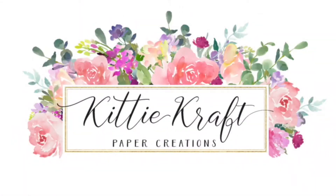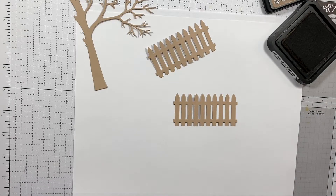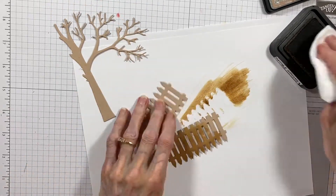Hi, I'm Kitty Caracciolo and welcome to part three of my three-part video series showing how I made this open front card. This video shows how I assembled all of the scene pieces to complete the scene.